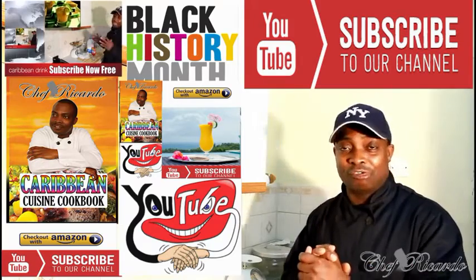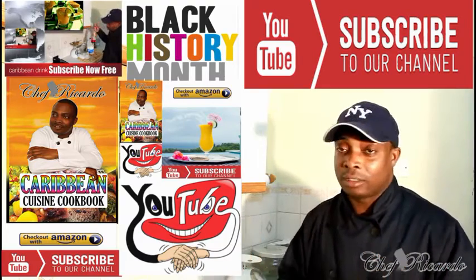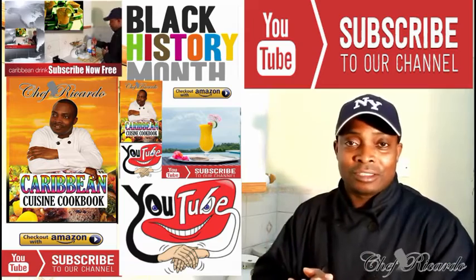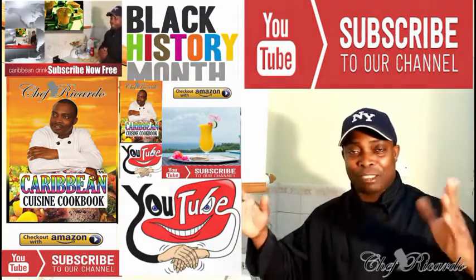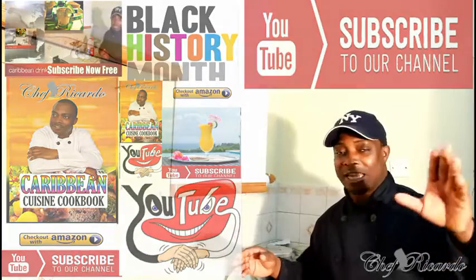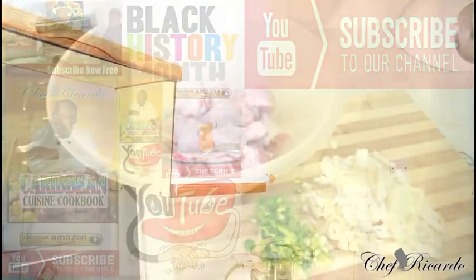Hopefully this will be a benefit to you. Brown stew chicken can be served with anything — rice, dumplings, banana, you name it. The cooking book is available on Amazon. Big up and respect to everyone watching. Christmas is coming up, a lot of stuff is happening. Now, I want to be clear: stew chicken is different from brown stew chicken.